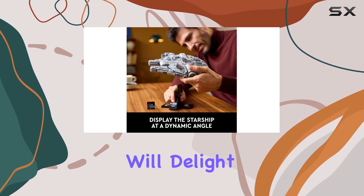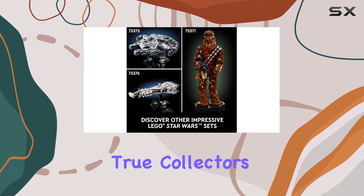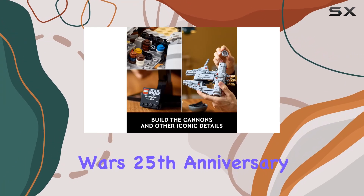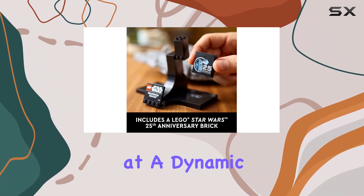The authentic features will delight any Star Wars enthusiast, making this model a true collector's item. The buildable stand adds an extra touch of elegance, with its nameplate and Lego Star Wars 25th anniversary brick, perfectly showcasing the Millennium Falcon at a dynamic angle.